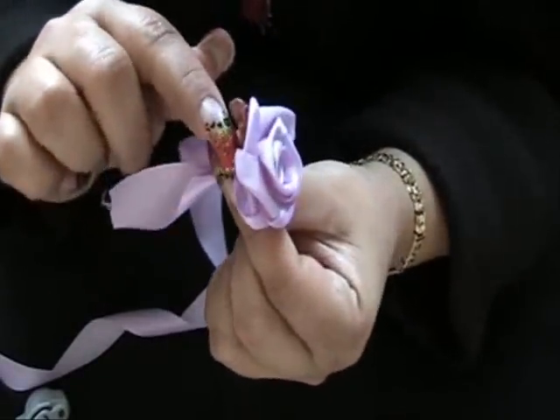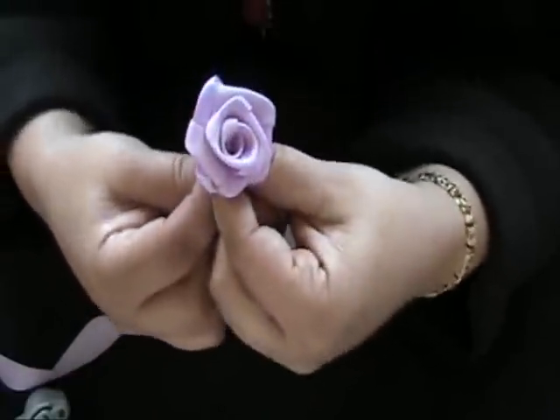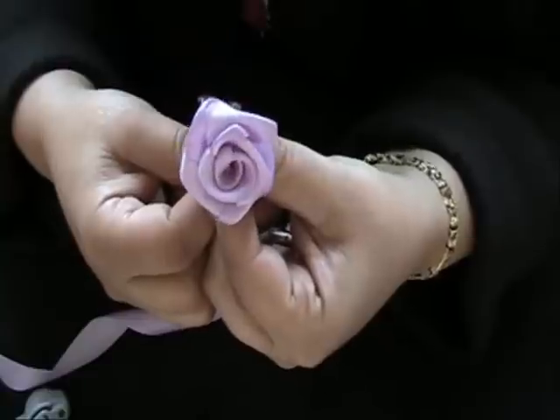Also, this being that it's nice satin ribbon, you can take a needle and thread, wrap it around, knot it, cut the ends off, and attach it to garments — headbands for children, their clothing, shoes, sneakers, whatever you like.